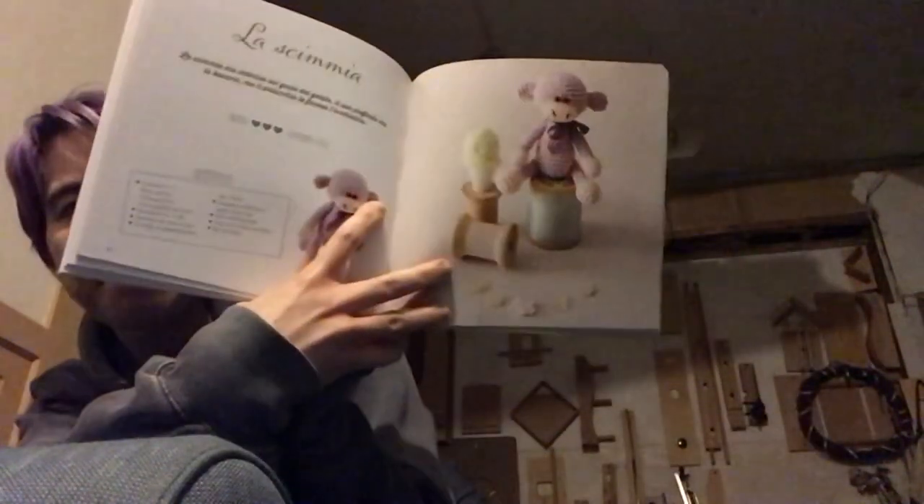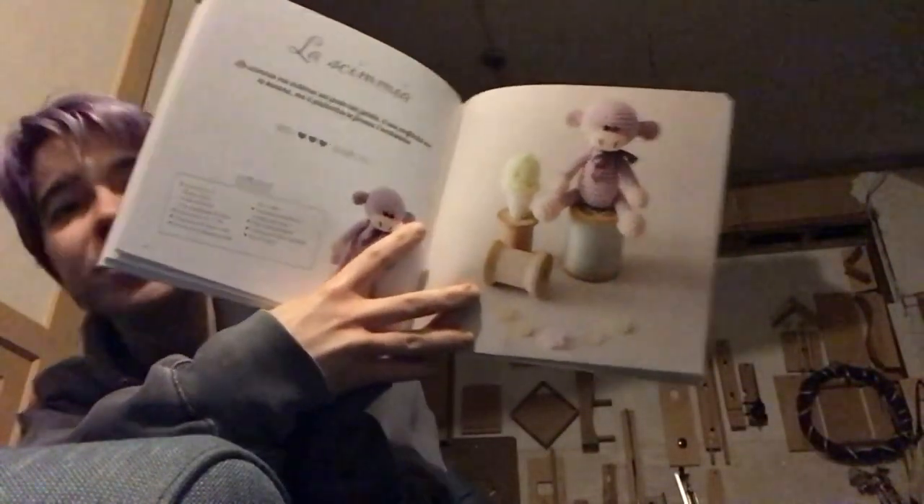It's a monkey — we have ourselves a monkey. I mean, monkeys — I could take them or leave them. This is kind of cute, but I'll go a lot harder when it's a reptile. The difficulty just increased — the monkey is the start of the hard patterns.